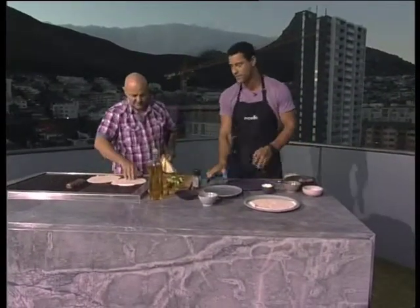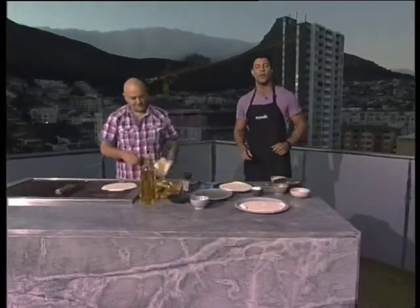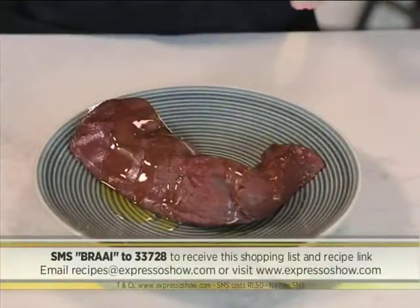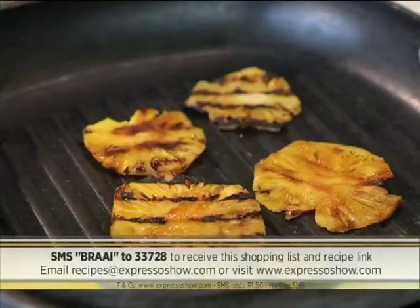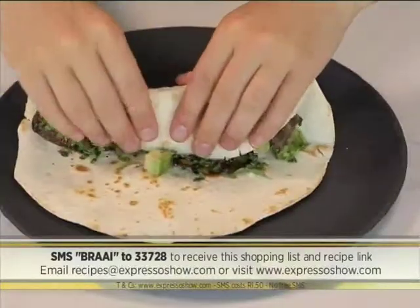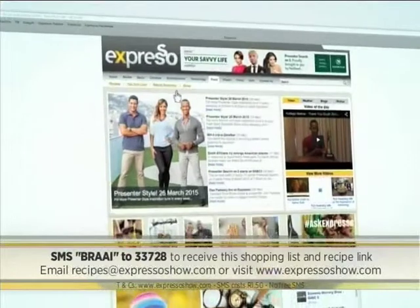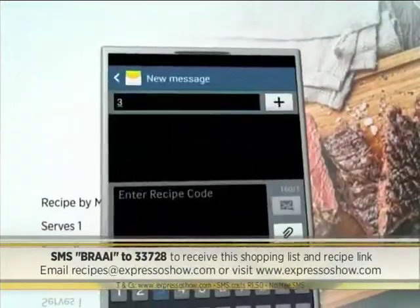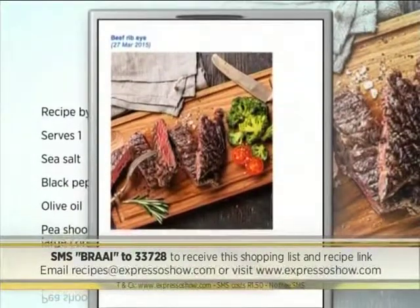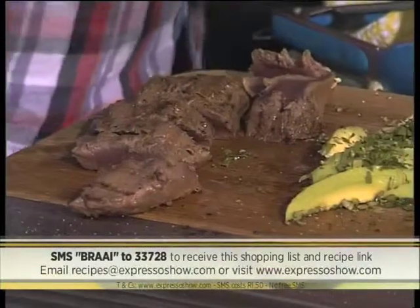Let's start assembling these guys. To make this recipe: rub kudu loin with olive oil and biltong spice, then char-grill the kudu and the pineapple. Slice the kudu and fill the warm wraps with kudu, avocado, pineapple, coriander, and seasoning, then roll up. For the full recipe, visit the Expresso Morning Show Facebook page or log on to www.expressoshow.com. You can also SMS the keyword 'braai' to 33728 to receive the shopping list on your phone — SMSes cost R1.50, no free SMSes, T's and C's apply.